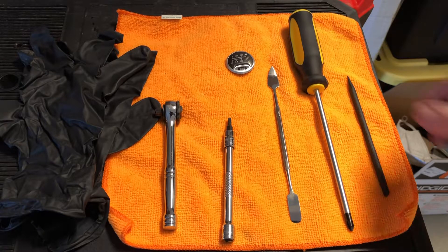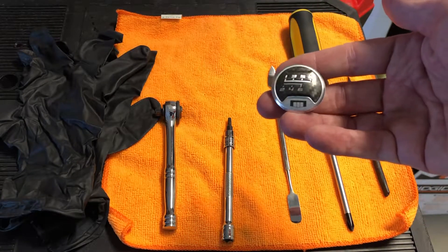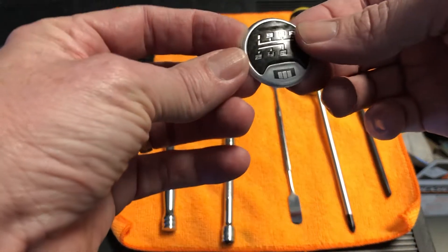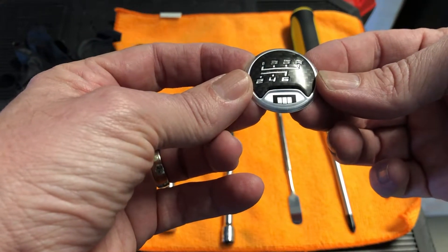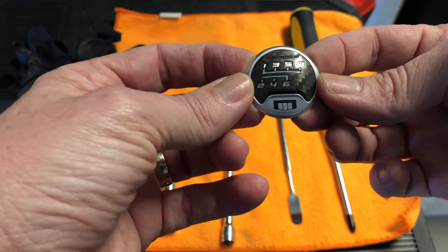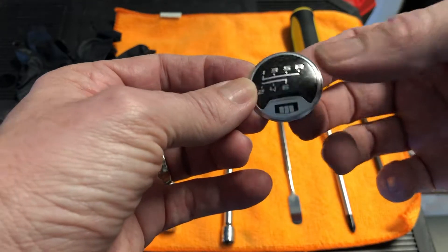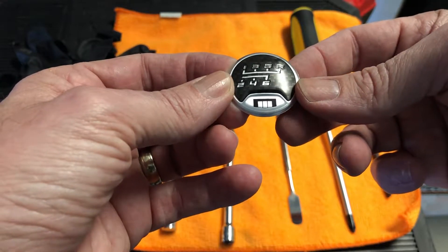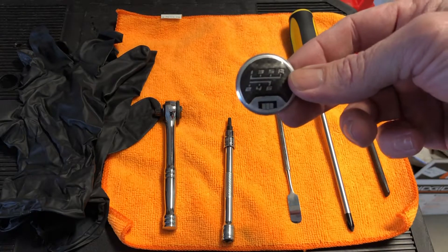Then of course a trusty Phillips screwdriver. Once we have the boot off and the shift knob out, we can change the emblem because it's held in by a Phillips screw. What I went with today is the official GM carbon fiber shift emblem cap — it's got the Camaro logo on there, which is pretty cool.